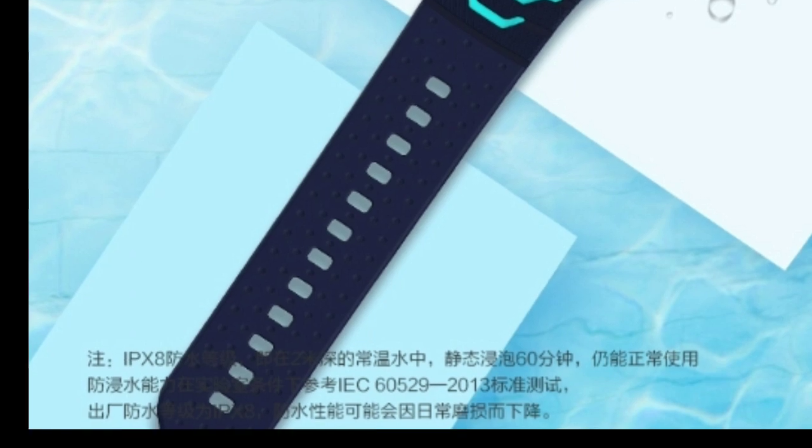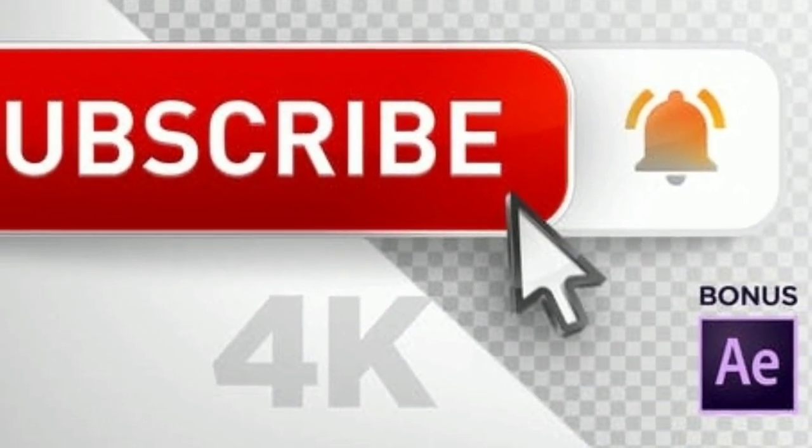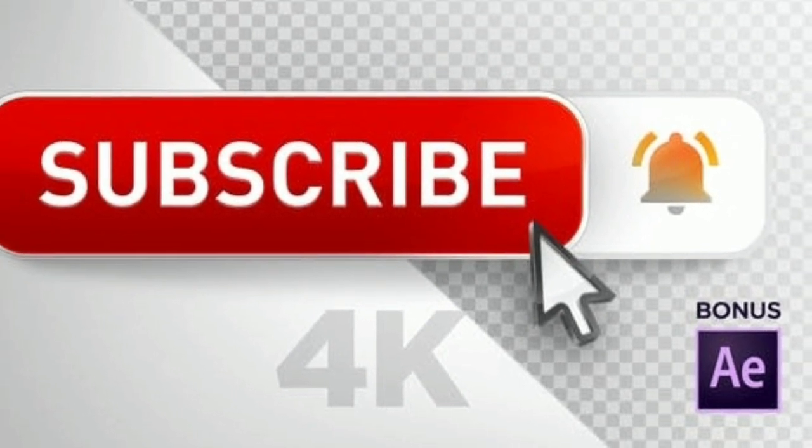What are you thinking about this product? Let me know your thoughts in the comment section below, and subscribe to my channel for daily content like this. I'll catch you guys in the next one — peace out.